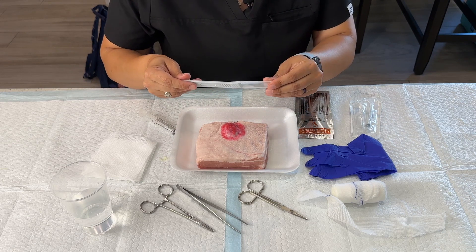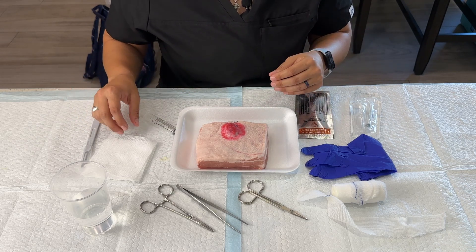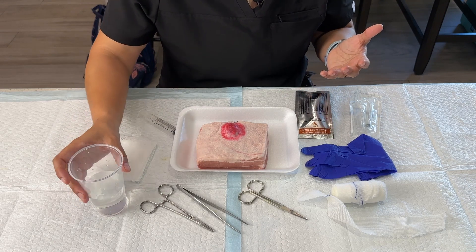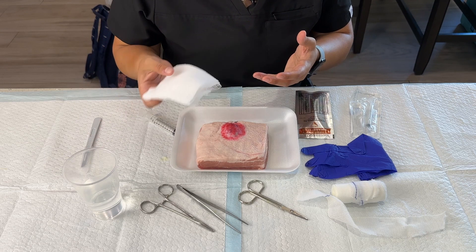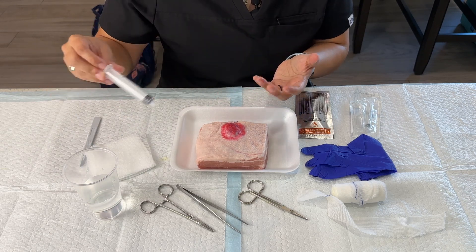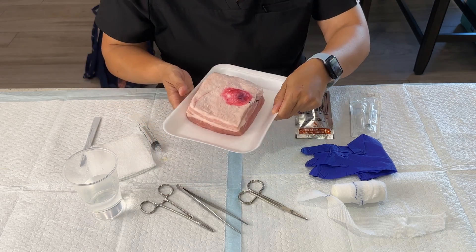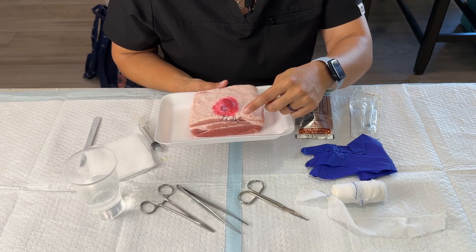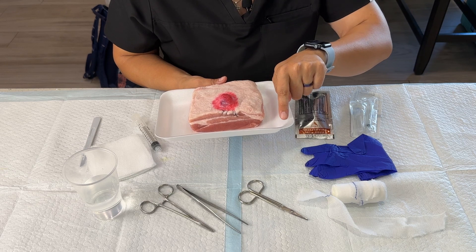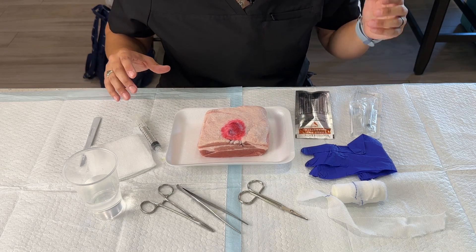And then I have the scalpel — this is a 10 blade. Usually in the emergency room I tend to use an 11 blade because of its pointy edge, but you can use whatever you're comfortable with. I also have what I would think of as my saline solution. I usually empty out my 4x4s from their plastic tub and use that tub — this is what I will irrigate the wound with after the incision and drainage is done. After my last video, I went ahead and placed a running stitch where the track was that I used to create the abscess, so the abscess doesn't slide back out. I think that's all we need to get this procedure started — let's get going.